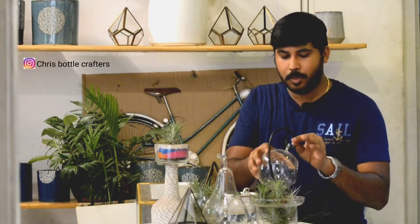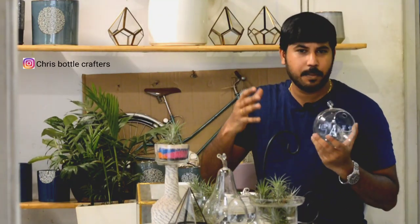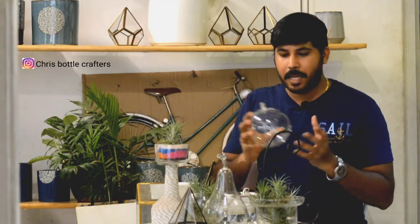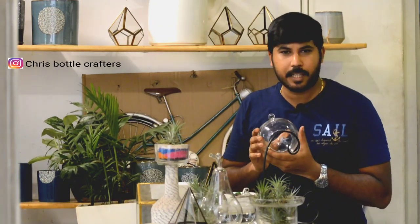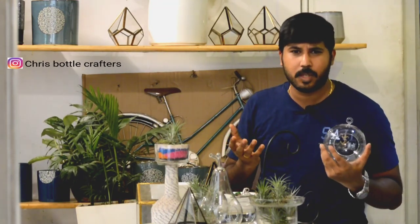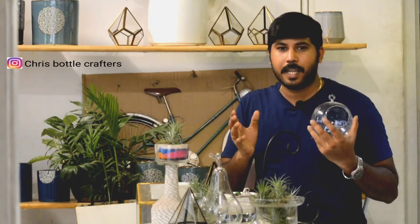Terrarium making is very simple. If you want to use a terrarium, we have a glass bowl. There is an open terrarium. We have a set of plants and a theme. There are many different kinds of terrariums.